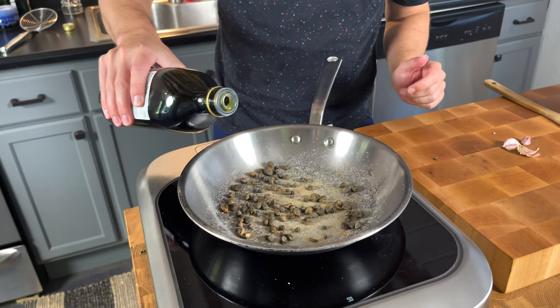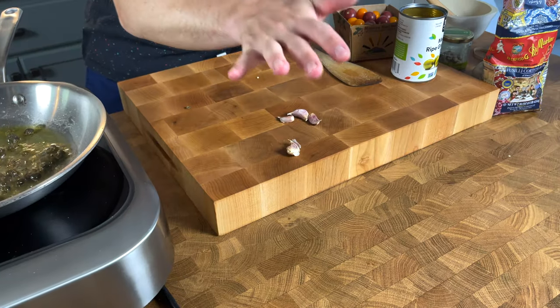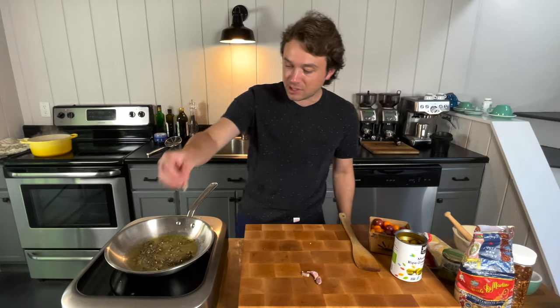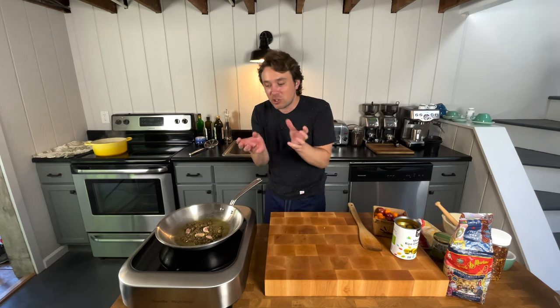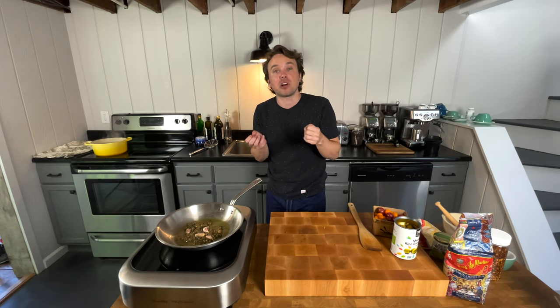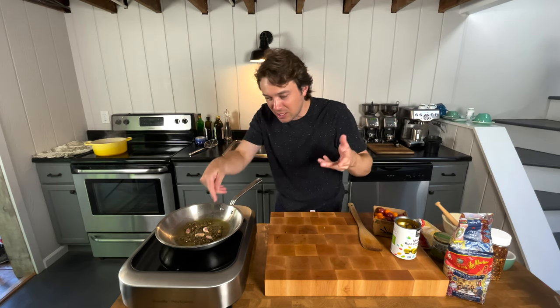Now we'll come in with two tablespoons of olive oil. So I'm just smashing the garlic — I'm leaving the skin on. The Italians call this garlic with a t-shirt on, in camicia. And it's really good because it protects the outside of the garlic from becoming burnt and acrid. That way you don't get any of the bitter flavors with this.